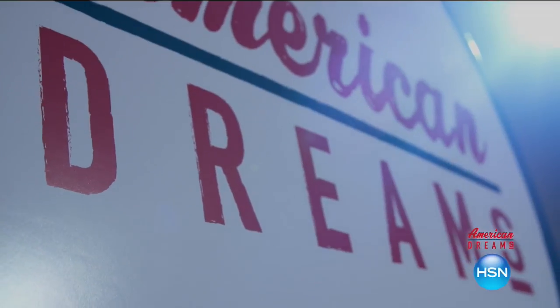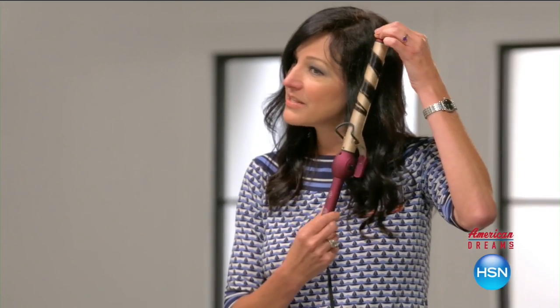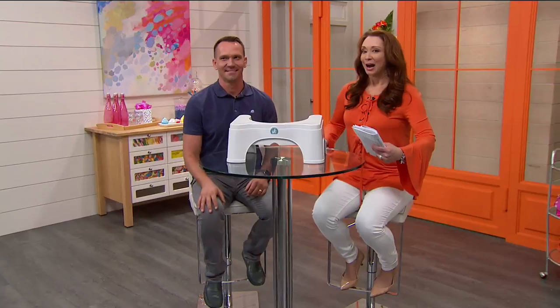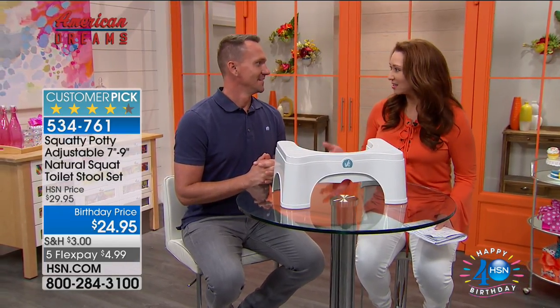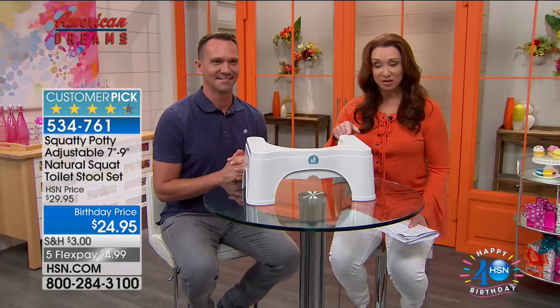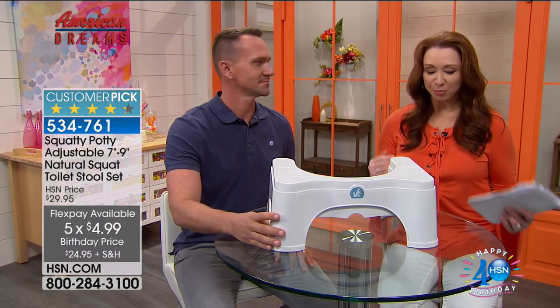Introducing the Squatty Potty. Squatty Potty is not a joke, and yes, it will give you the best poop of your life, guaranteed. Kink, un-kink — it's simple science. When you're done, it tucks neatly out of sight thanks to its innovative, patented design. Bobby Edwards is back as part of our American Dream series. You and your family created this one-of-a-kind American product — this is exclusive to us here at HSN and one of your last opportunities to get it here. It's $24.95, less than a $5 bill on FlexPay.